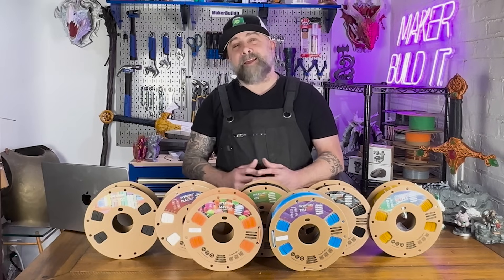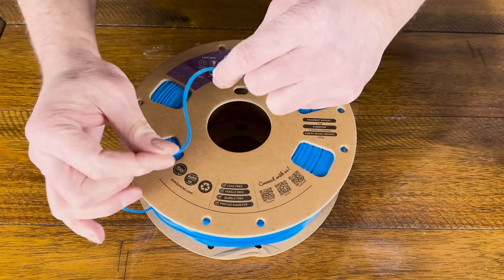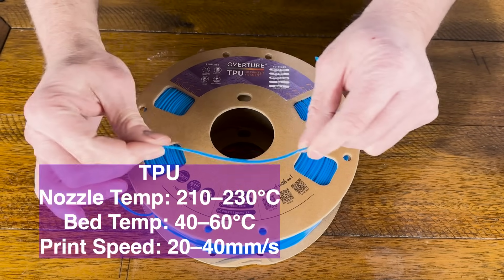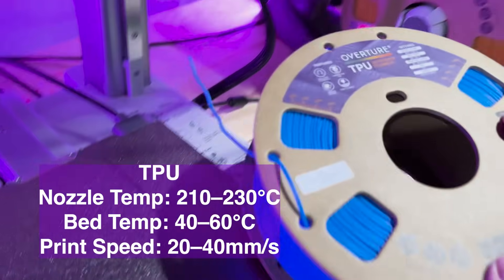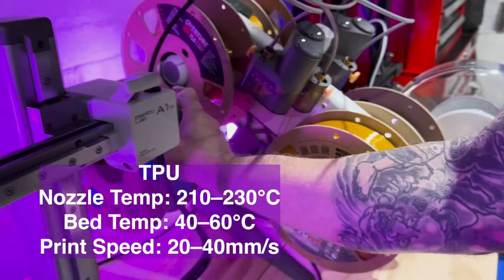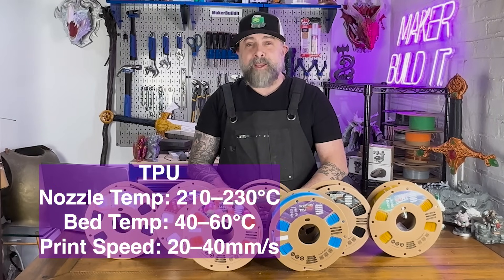Flexible filament like TPU opens up a world of possibility for softer and more elastic parts. Keep your speeds low, around 20 to 40 millimeters per second, and use minimum cooling to optimize results. TPU has a tendency to string a lot when you're printing with it, and these settings should help with a lot of that stringing.